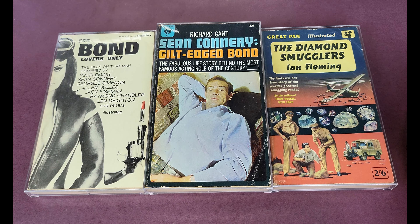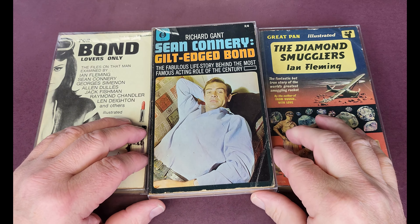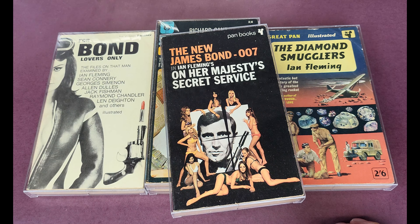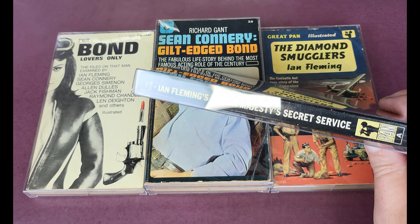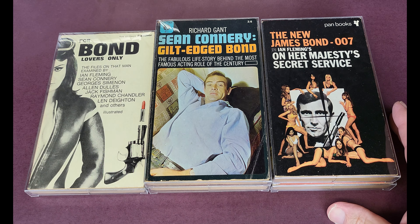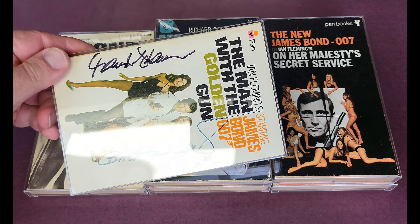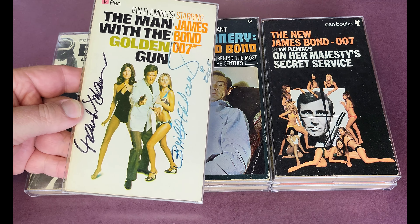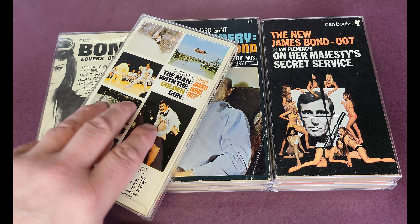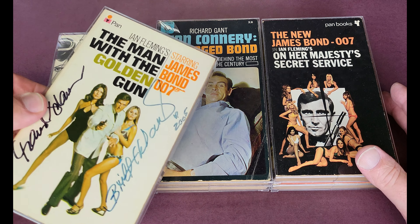Here's an odd one — Gilt Edged Bond, about Sean Connery cashing in on his James Bond popularity. My personal favourite film is On Her Majesty's Secret Service with George Lazenby — great cover. And this Man with a Golden Gun was signed by Britt Ekland and Maud Adams, whom I met in 2005, almost 20 years ago. I sadly never got to meet Roger Moore, which is a real shame. But you can see how fantastic they look — real display pieces.